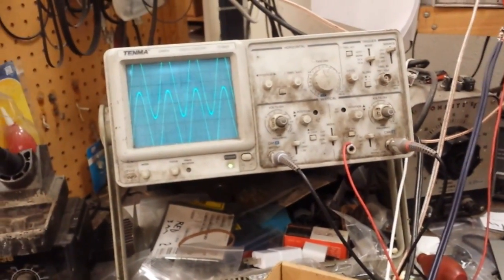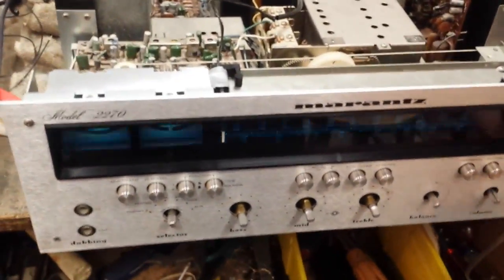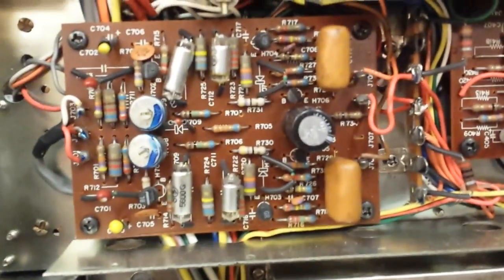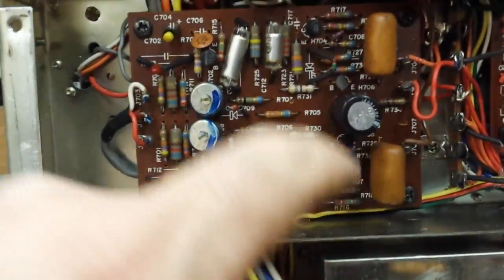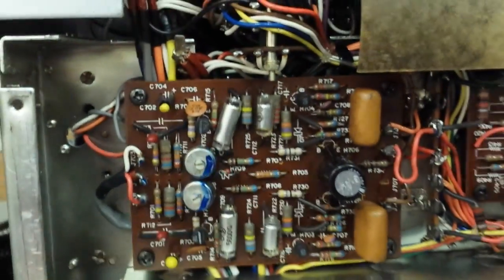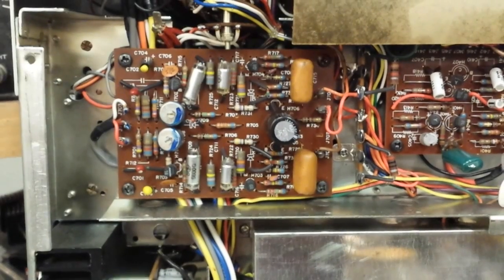I'll probably just do another round of Deox-It on that. Faceplate's coming off so I can detail it anyway. The phono stages in these have two transistors in the output — one here and one here. These ones have already been replaced by somebody with 2SC 1775's, which was the transistor of choice back then.